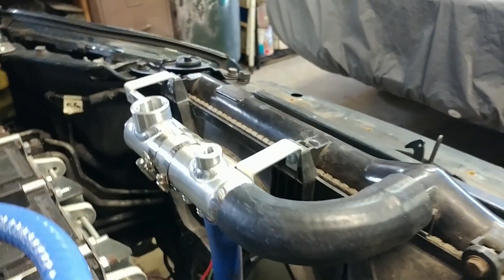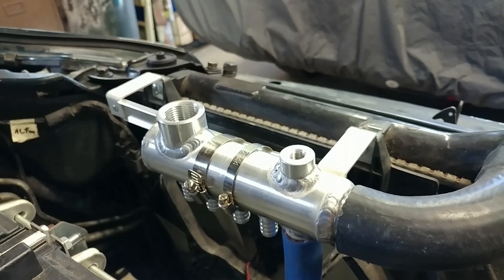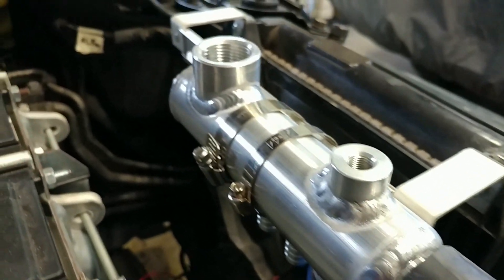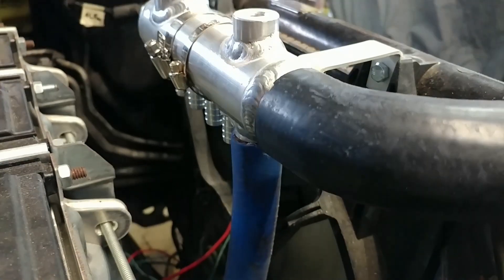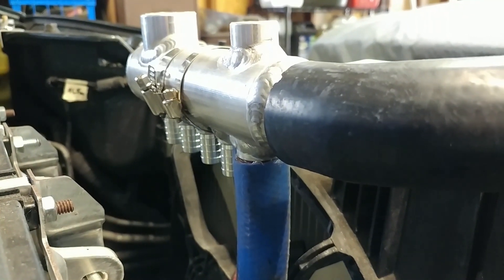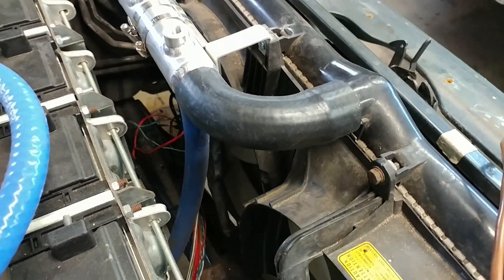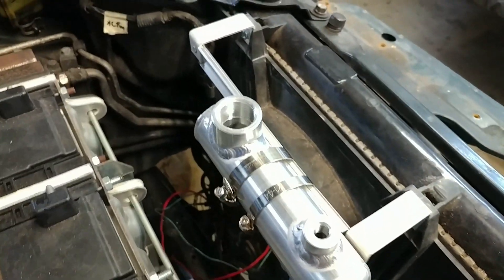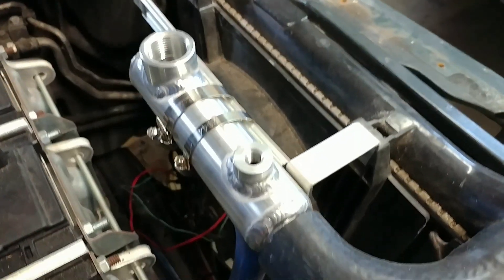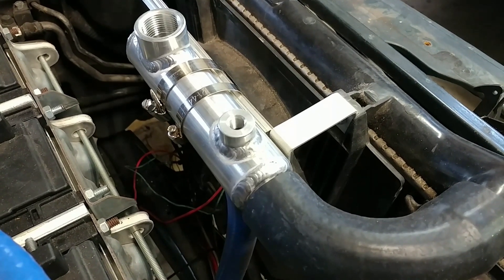On the radiator end, I had this manifold type thing welded up. These TIG welds are not my own. The manifold here has a bunch of ports at the bottom for return lines coming in from the batteries and the motor, as well as a barb to connect it up to the top of the radiator. There's a big hole here for filling where I'll put a threaded plug in, and then a smaller hole that I'll connect to a surge tank so that it can vent out air.